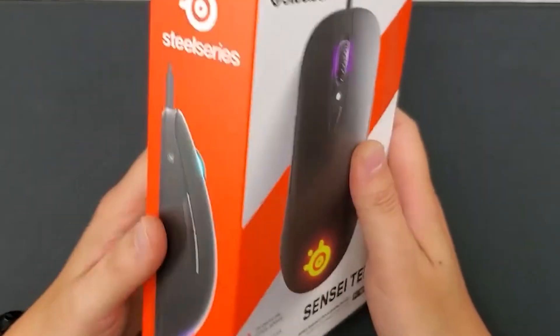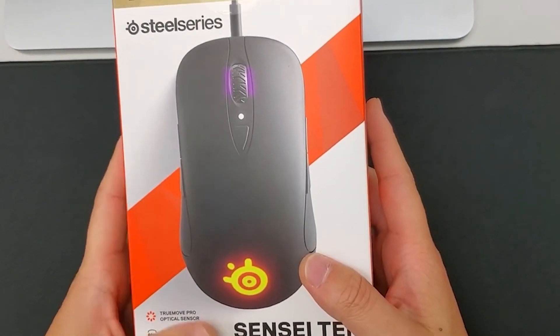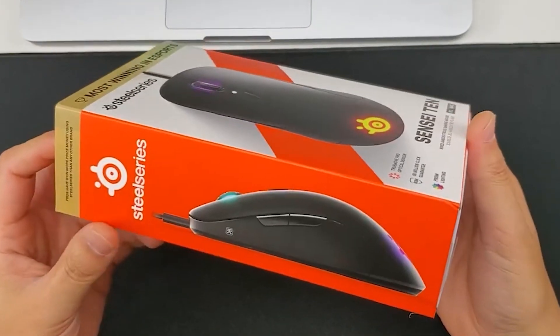It should be around November that it will be on the market. So today, I'll see what's the difference between this mouse and the previous Ra.